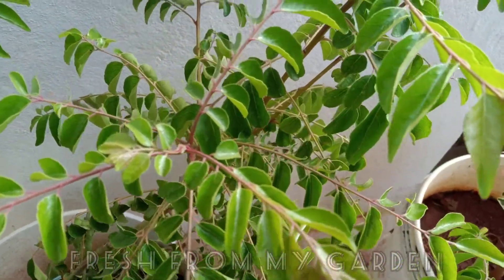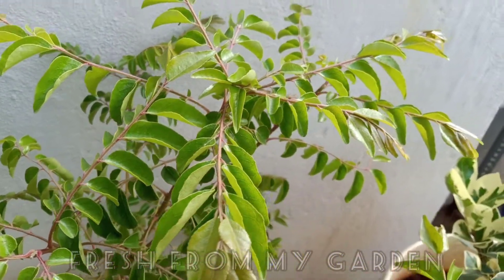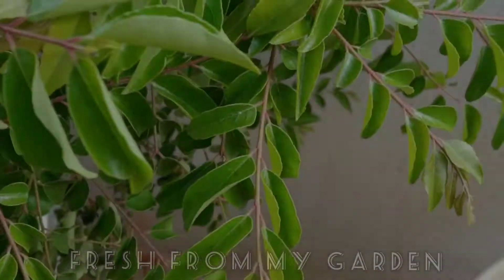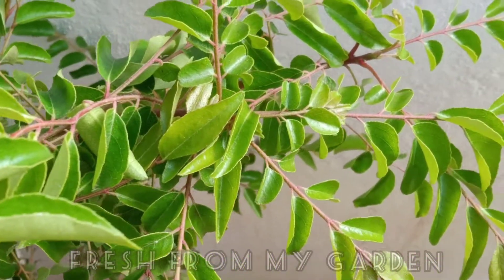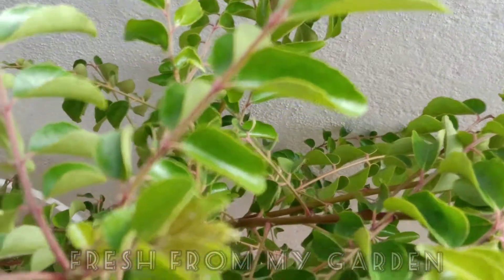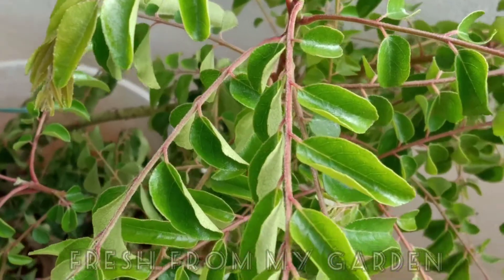They are self-propagating plants with baby plants growing next to the mother plant. Once a curry leaf plant grows really big, you can see baby plants growing near the mother plant. Once these baby plants are about a foot tall, they can be transplanted to another patch in your garden or into a container.